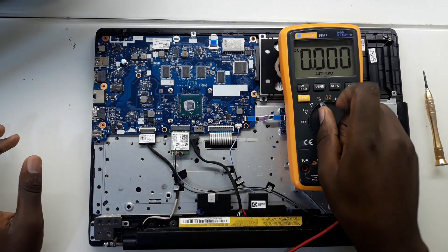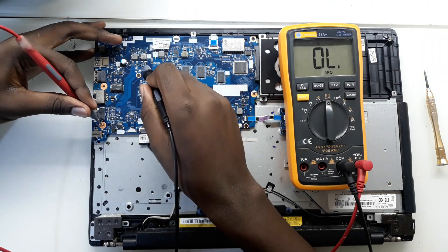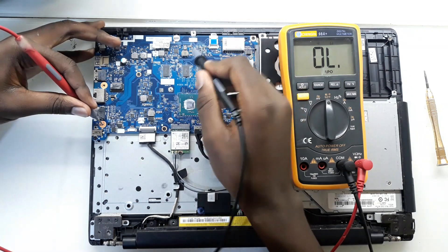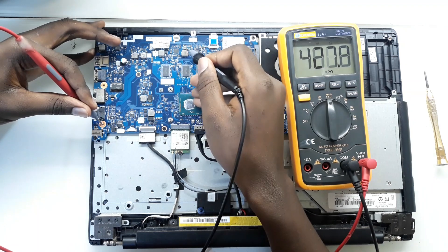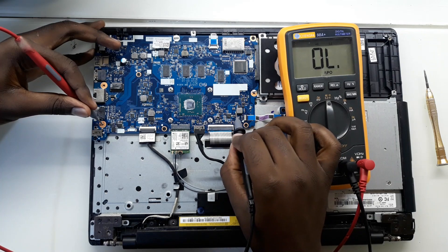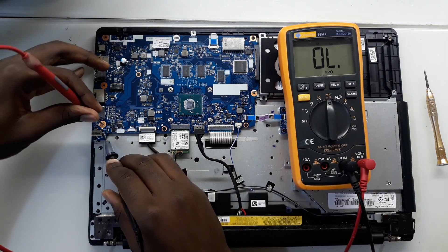Let me take my meter in continuity mode. No short. No short. No short. No short. No short. No short. Seems like we have no short on this motherboard.